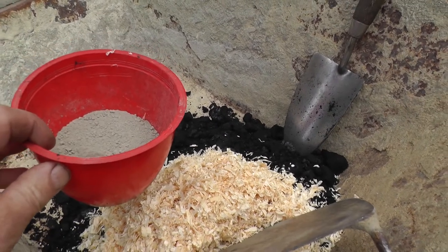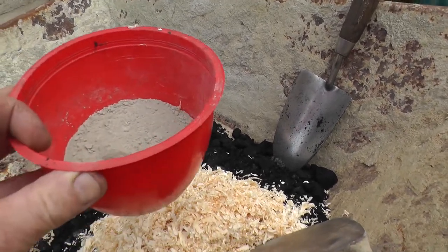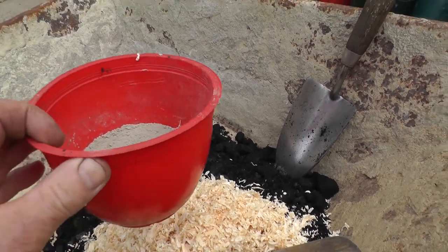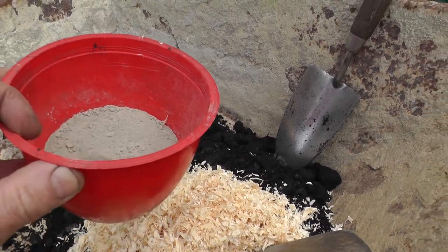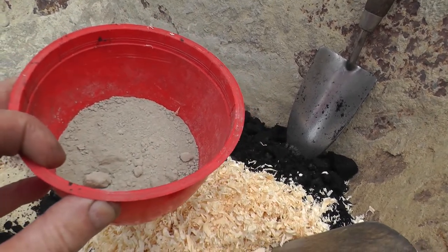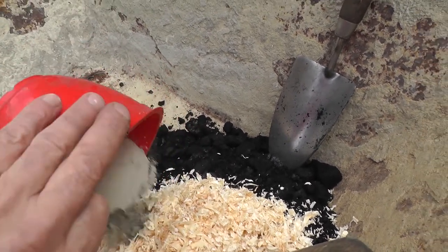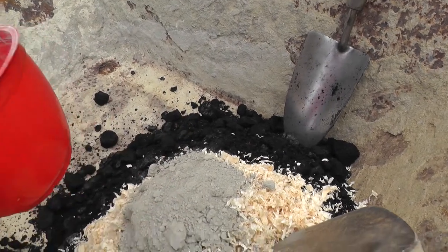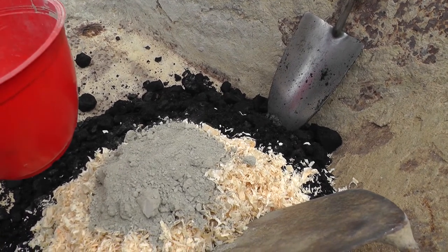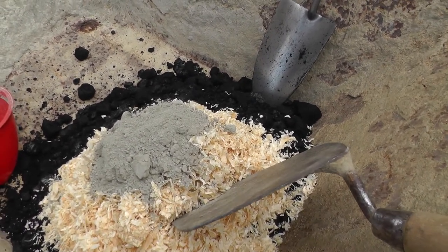To bind the whole lot together, add a quarter of the same container of ordinary plain Portland cement. You can do this on a bigger scale with a bucket if you've got a lot to use up and want to mold larger briquettes. Then obviously mix it all in and add just a slight drop of water to get it all to bind together.